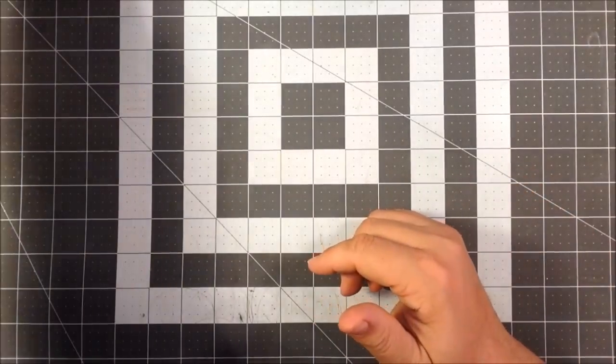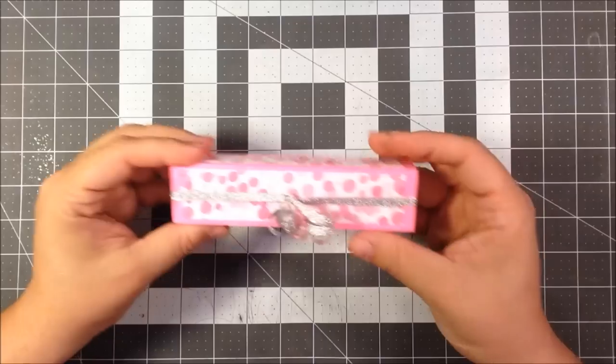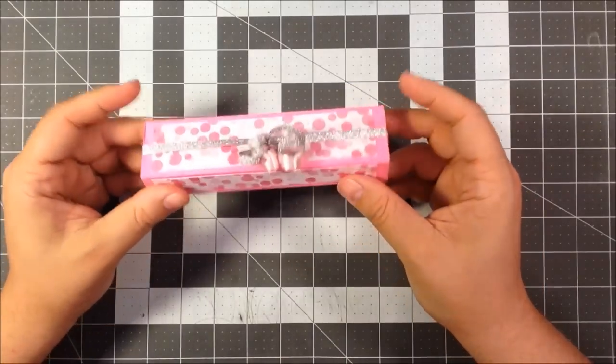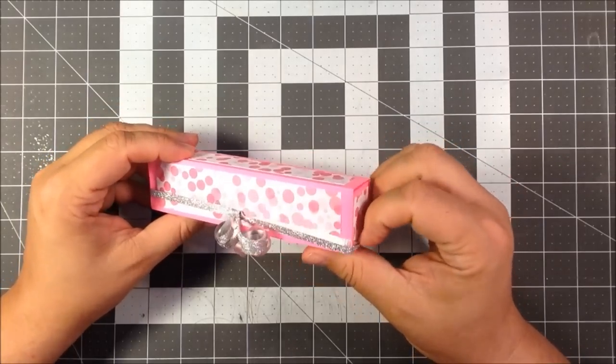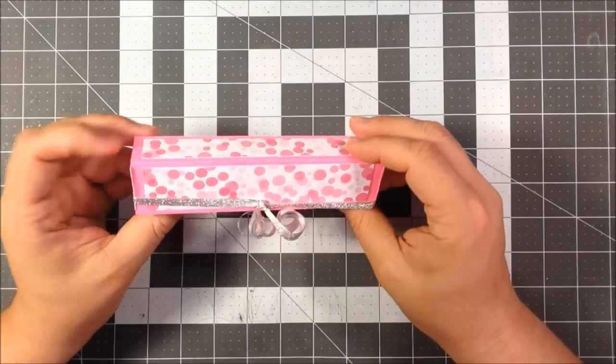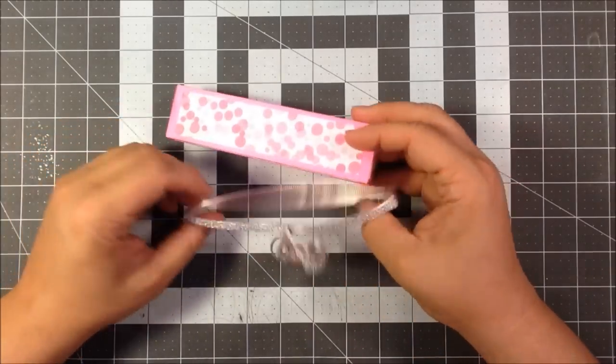I started earlier — I wanted to make sort of like a matchbox kind of box for them, so I started with this one. It came out nice, it's okay, I like it, but it was a pain to do.